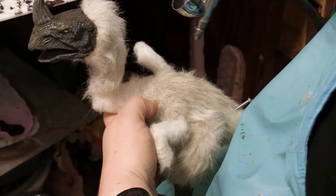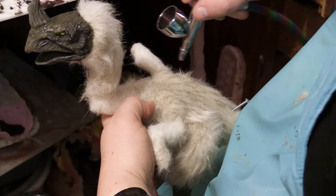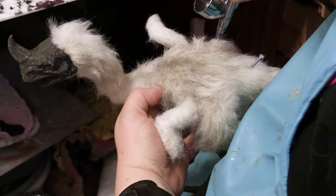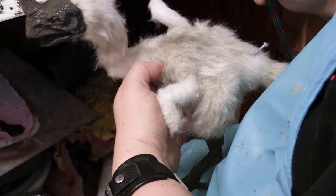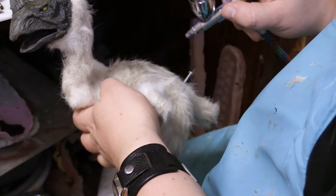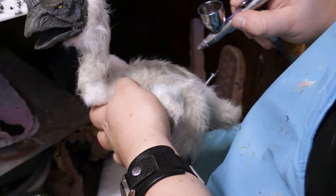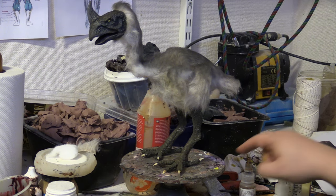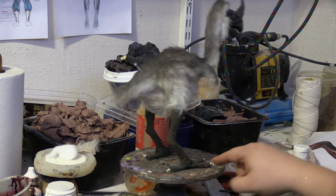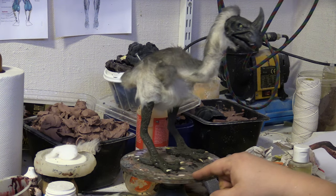I want to add some character to the fur, so I use an airbrush and acrylic airbrush colors to softly spray on a darker color. And here's your prehistoric terror bird — not the most scientifically accurate representation, but it did the job.